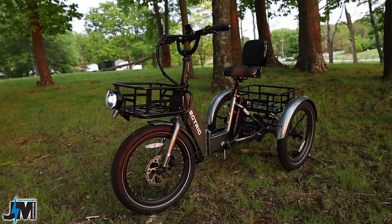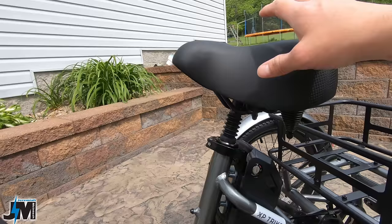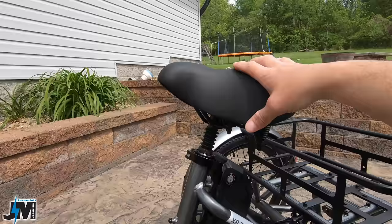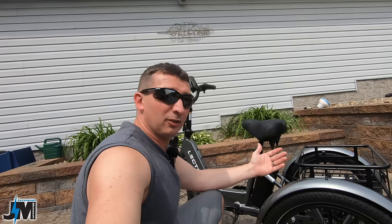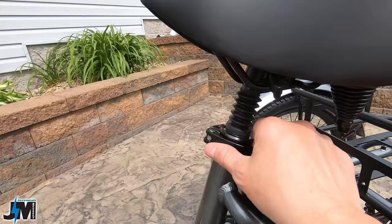This bike includes the front and rear baskets along with the front rack, which is normally an additional purchase but is included during their pre-sale — an awesome deal. The unit I got also has the suspension seat post and the premium seat, which is an upgrade. I believe their package is normally around $129 for the seat post and seat. I'll put my favorite suspension seat post recommendations in the description, though different seats fit different people. The seat post size is 31.8 millimeters.